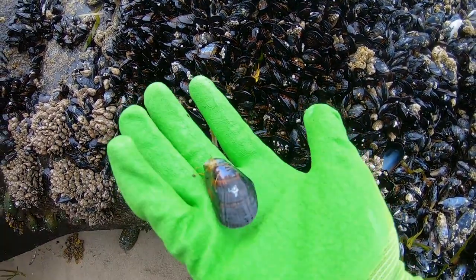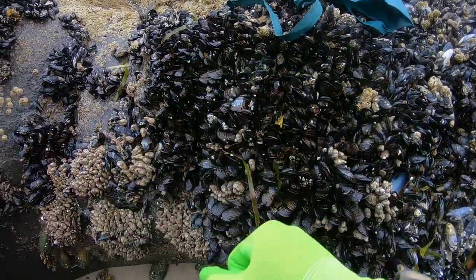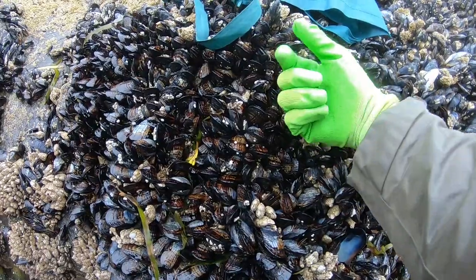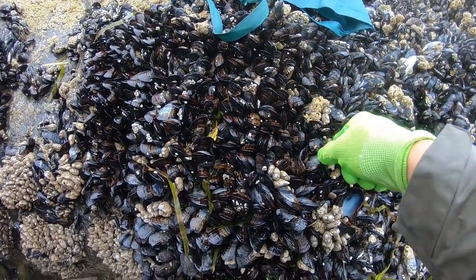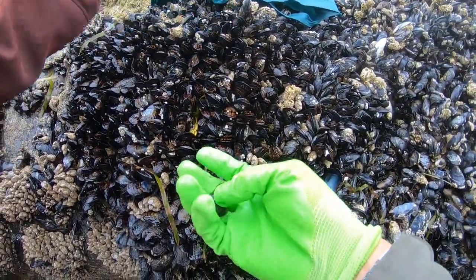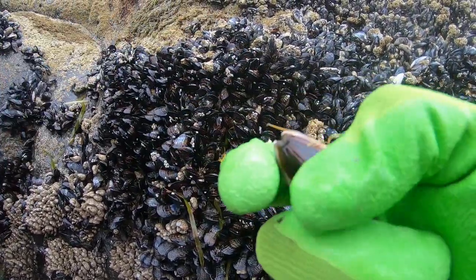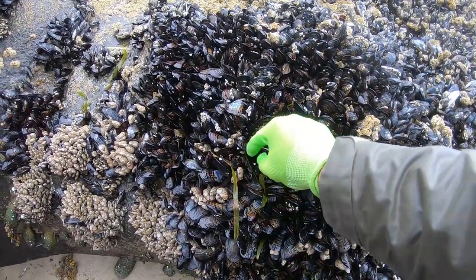Always wear your gloves because the barnacles and everything will scratch you up. Bring a knife — get it in there and cut the beard. Don't cut it too close to the shell, like this one here is a little too close and the beard's inside. You want to keep a bit of beard sticking out.